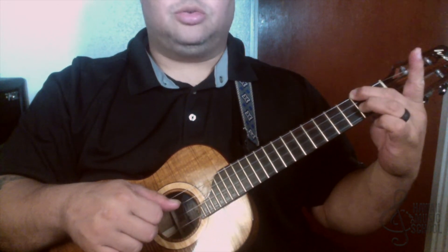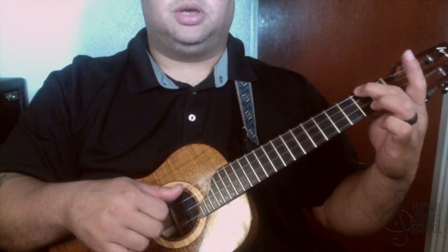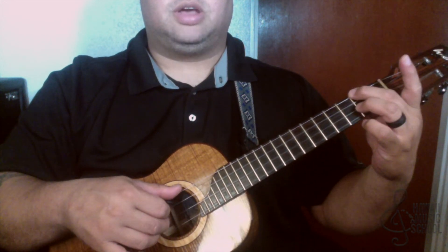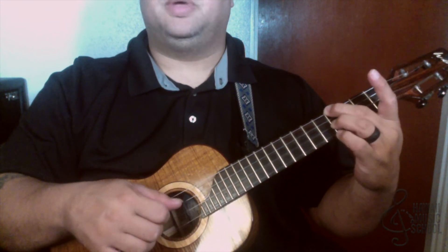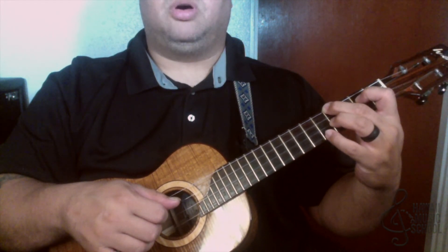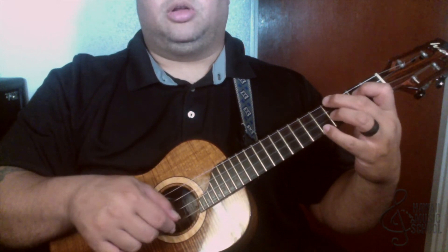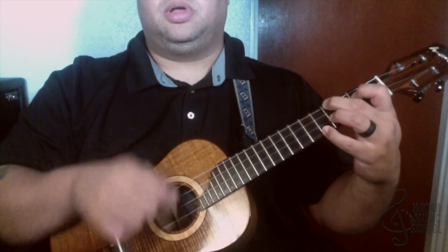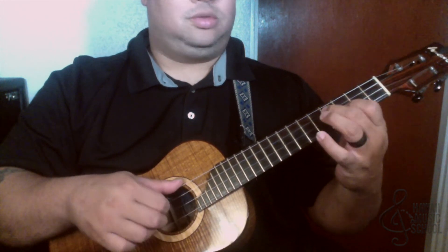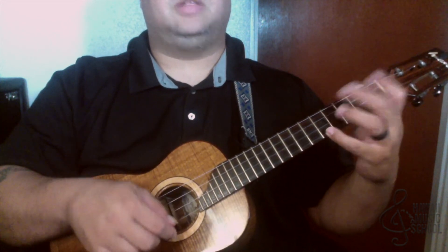Then I take finger number two and finger number three — they're both in that D7 chord shape — on the top string and the second string, both at the second fret. We go second fret, third fret, fourth fret. When I get there, I put my first finger on the second fret of the third string and my pinky on the fifth fret of the first string. Then with my picking hand I do what we call a rake — dragging across the strings going up — and then I come down. All together, and then we're back to A. That's the lick!